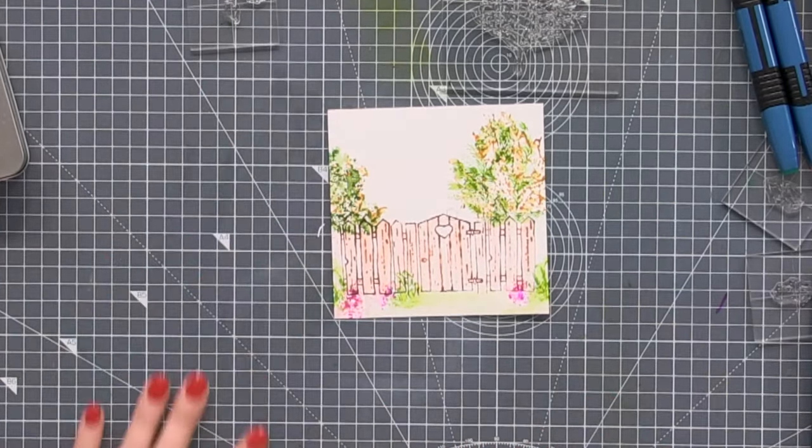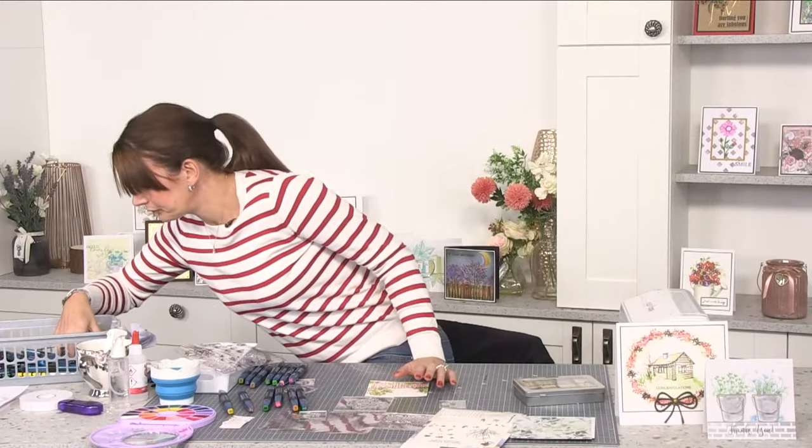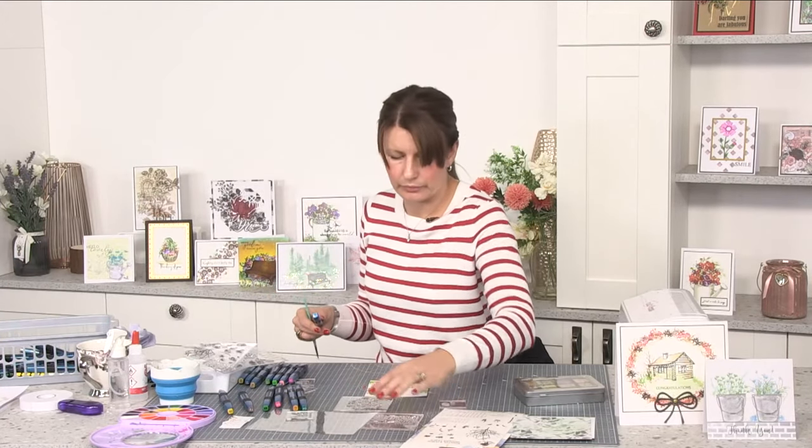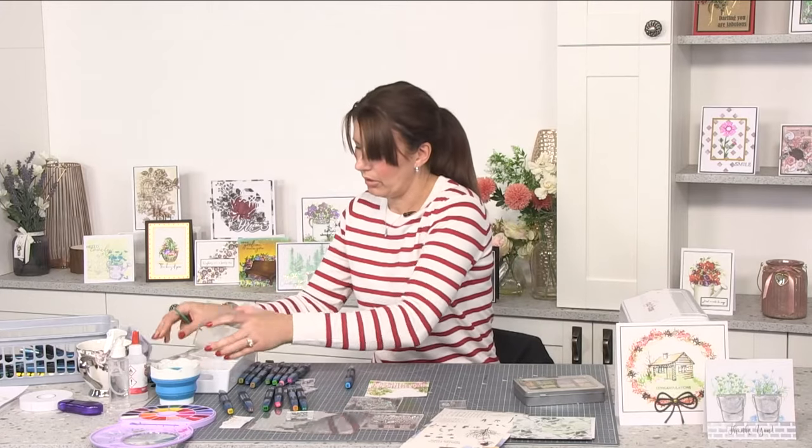Shall we pop a little bit of sky in here too? Let's grab a nice blue and just pop it onto an acrylic block.